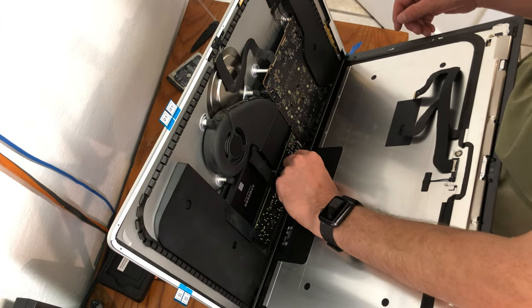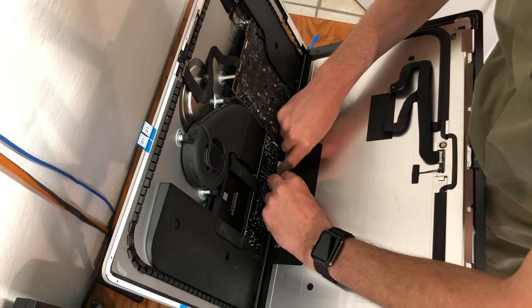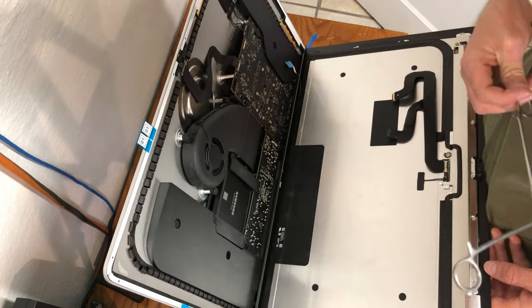With the screen open again, begin to remove the adhesive protector strips at the bottom. I had trouble with these ones, so I had to get a different tool to help remove the strips while preserving the adhesive itself.